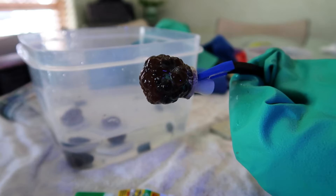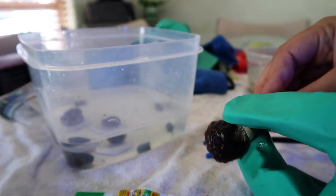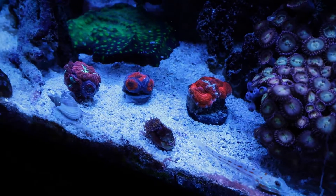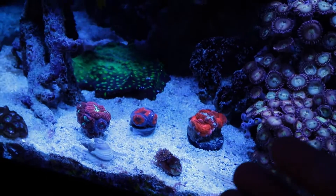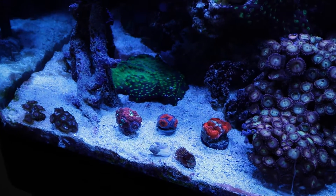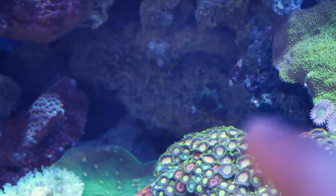Look at this one - this guy has so many heads. I'll try to break this one off the rock too. That one came off easy, nice. Look how pretty they all are - covered up the plates a little bit so you could barely tell. The whole point is now they won't tip over because they have a sturdy base. I used to not really like plates that much until I realized how clutch they are when you're putting stuff on the sand bed so it doesn't continuously get knocked over.